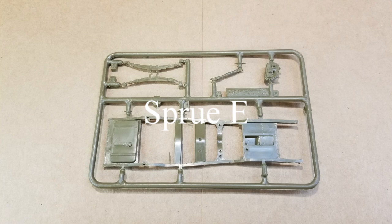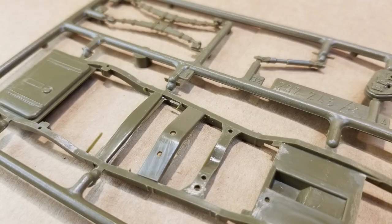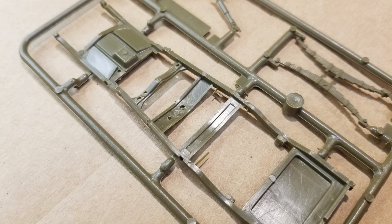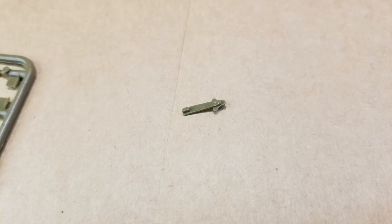Here is sprue E — this is our frame. We have a couple of leaf springs, drive shaft, and our transfer case. The frame has a lot of flash; we'll have to clean all that up. This transfer case has a nice big sinkhole in it as well, so we'll have to fill that. Italeri is not real good about making the square edges on parts, so we'll probably have to do some dressing up on this frame. And here's a piece that was loose in the box, so I'm not sure what it goes to yet.